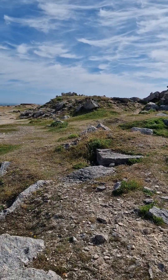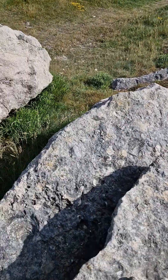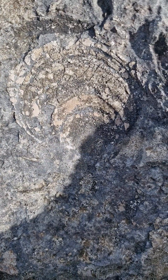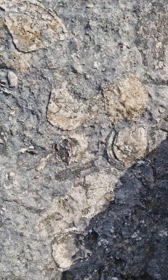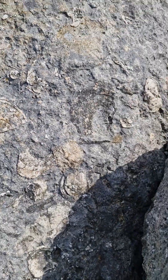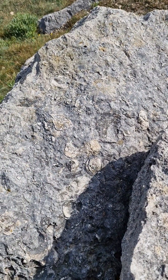Something just caught my eye down here while I was panning around. Have a look at this amazing oyster shell down here. And then look — there's hundreds and hundreds of bivalve shells just waiting there in the rock. Isn't that amazing?